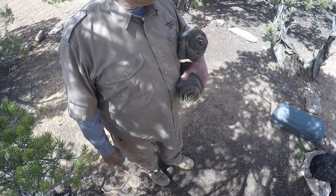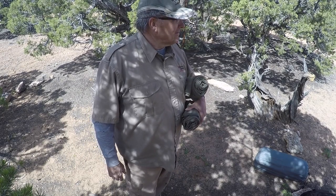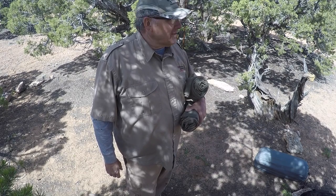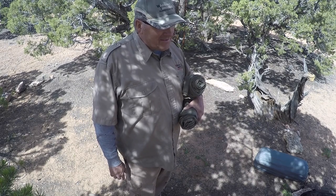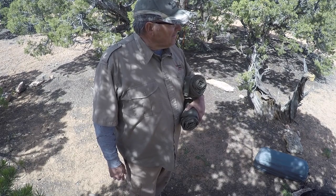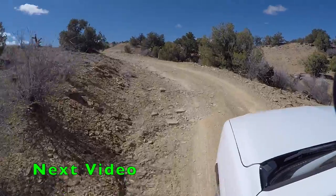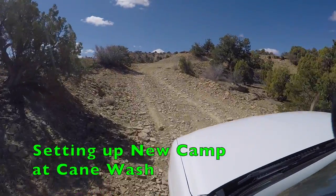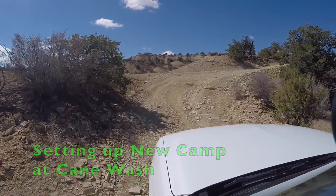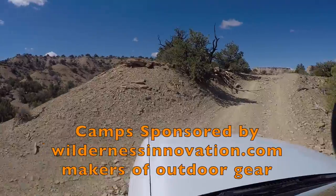We'll throw this in the Tahoe and drive on out of here. This camp has been a blast — I've had a good time the last couple of days here. Really tested out a lot of stuff that you'll be seeing upcoming, depending on how it works out. Tested stuff, hiked, used the tote goat, rode all over. Had a great time, it was fantastic. We'll see you next time.